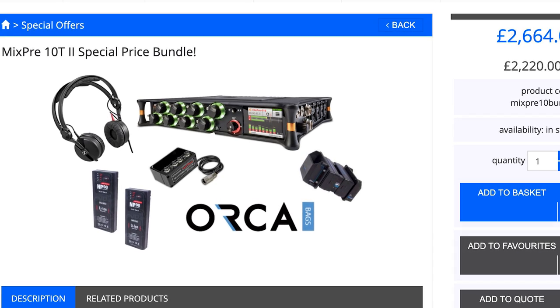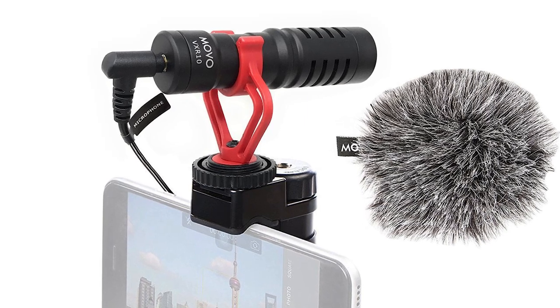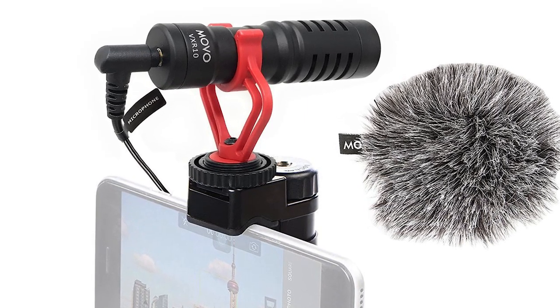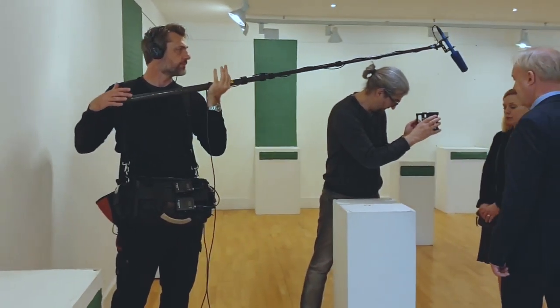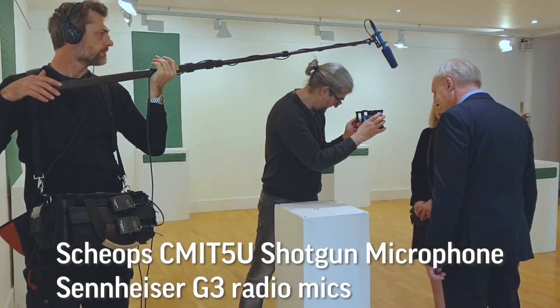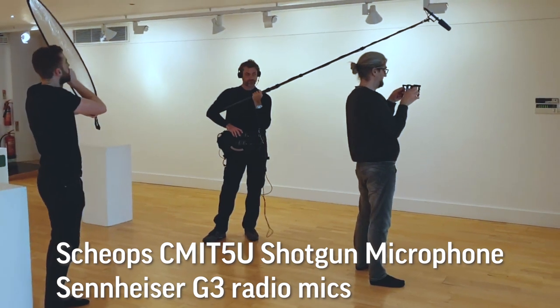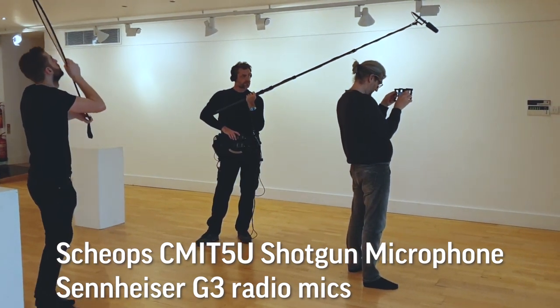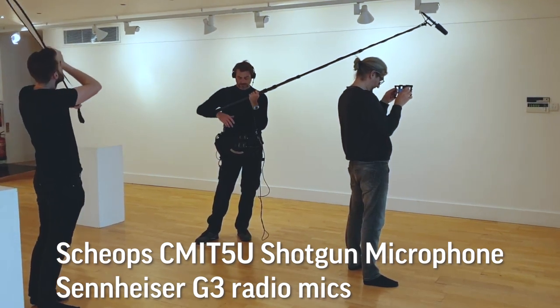There are many mid-budget shotgun mics designed to be mounted on top of a DSLR. These can also be used with a smartphone, but will need some kind of grip for mounting. If you are recording audio for a short film and have the resources, then a shotgun mic is best mounted to a boom pole. The microphone is then usually connected to an external recording device, and the whole setup really needs at least one extra person to hold the boom and operate the recorder.